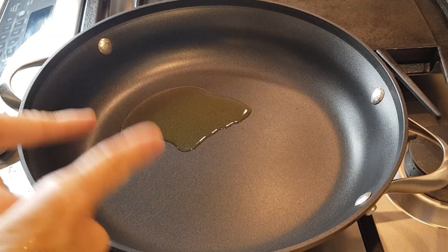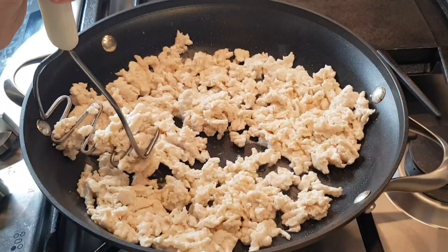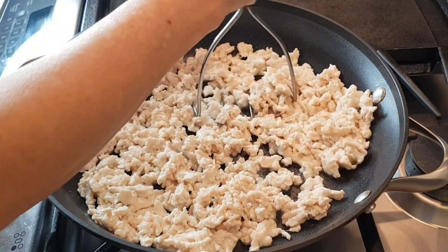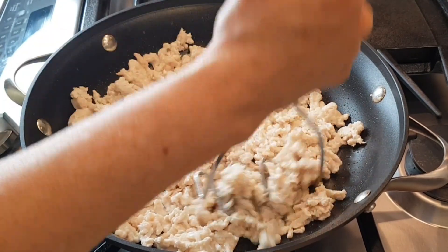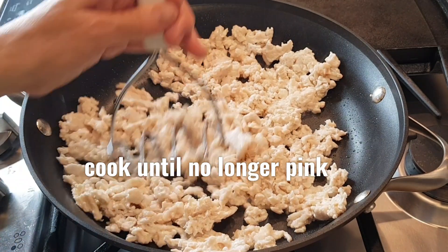Starting off with a hot pan and one tablespoon of oil. I've added my ground chicken. I suggest using a potato masher because it just breaks it up better — you want this really broken up into small pieces.